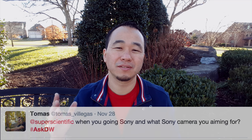Mr. Super Boss Tomas Viegas asks: when are you going to Sony and what camera are you aiming for? I'm not quite sure which camera I want to upgrade to. I really like the Sony FS7 but that's very expensive. There's a little brother, the Sony FS5, that I'm looking at — it has some limitations but might be perfect for my workflow. The Sony A7R II is also an awesome DSLR that shoots incredible video and 42-megapixel stills, but there are some things I didn't like about it. You'll have to wait for the new year to see what I upgrade to.